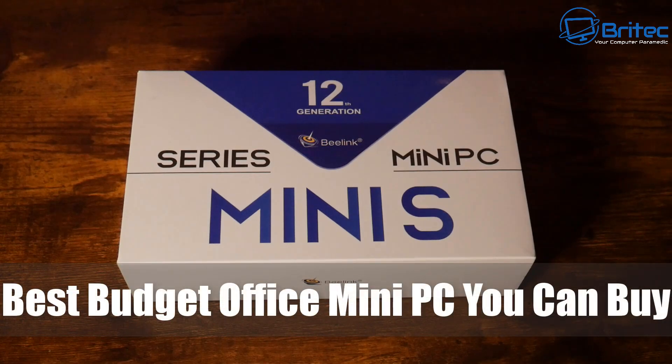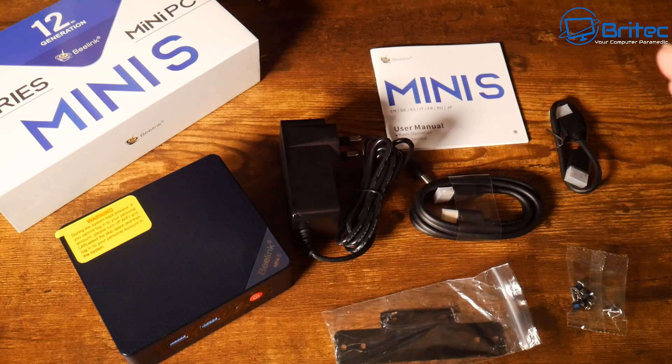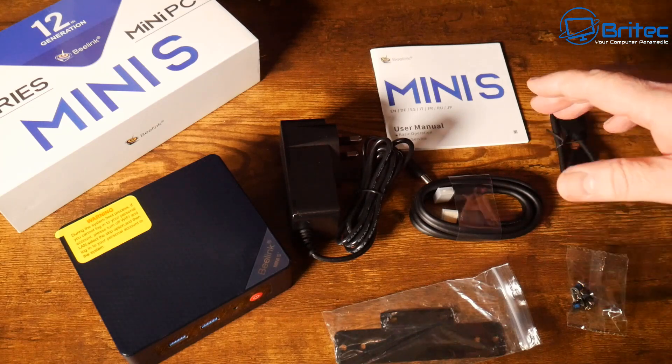Today we're taking a look at possibly the best budget mini office PC you can buy. This is the Blink Mini S, featuring the Intel Celeron N5095 processor.